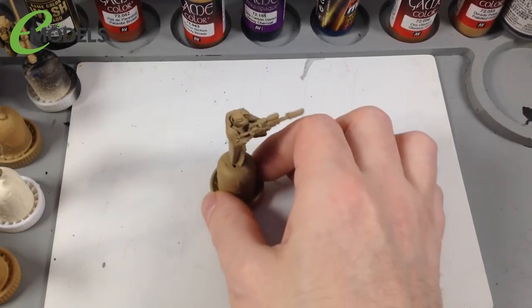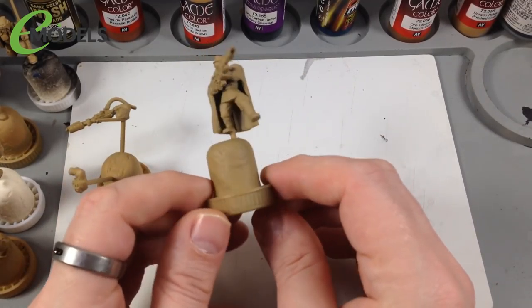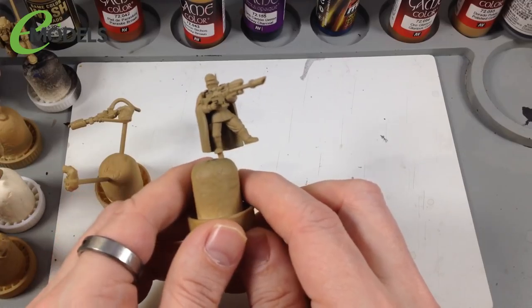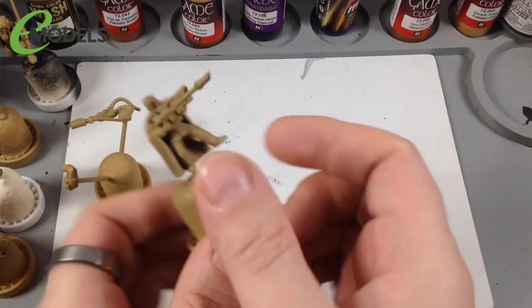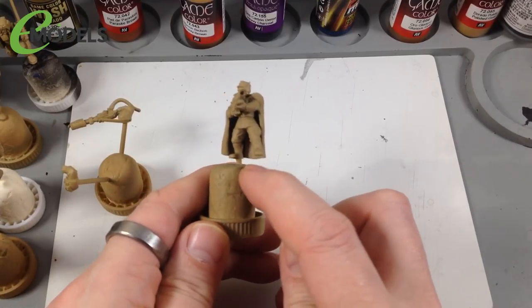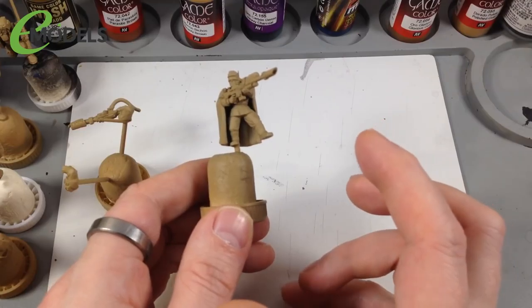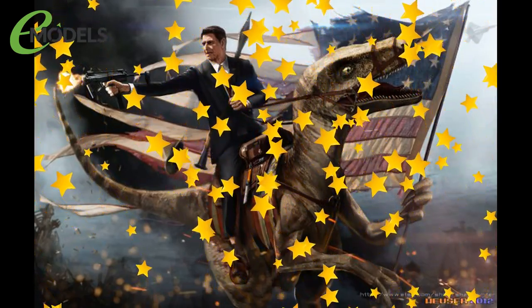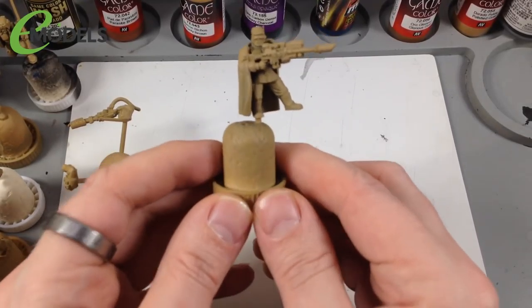What do we need? The figures are mounted on wine bottle corks - I got a bag off eBay for a few quid. Since we're putting them in a diorama without a base, I've drilled a hole in the bottom of each leg, pushed in a bit of cocktail stick, and glued it with white PVA glue - Elmer's glue for our American viewers. The pointed end jams into the cork giving something to hold while painting.